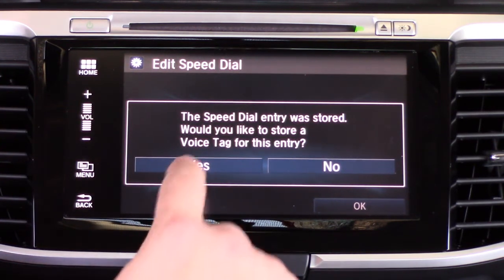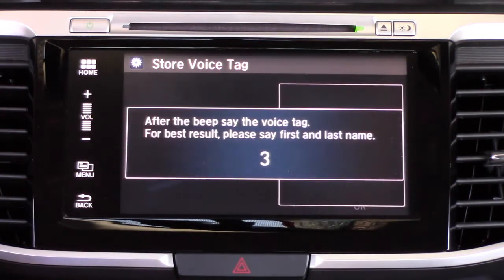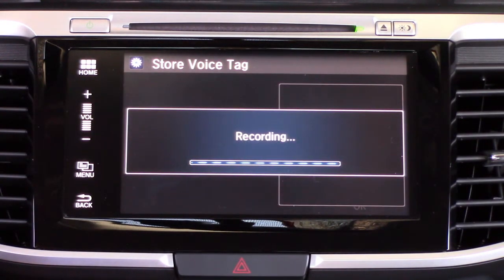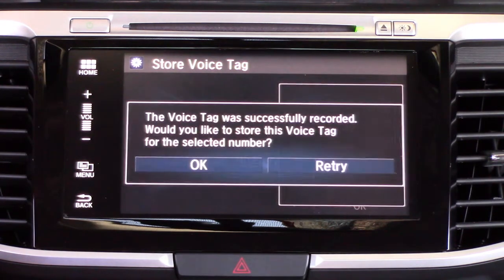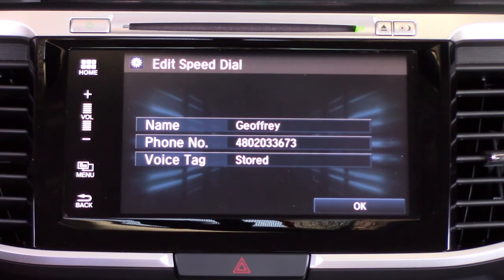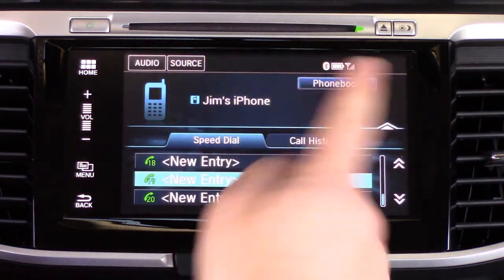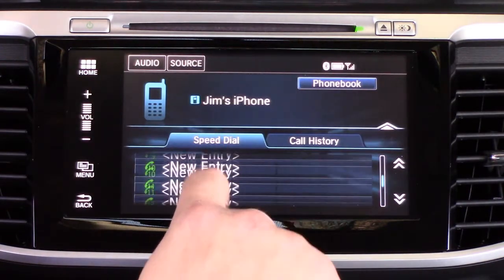But we're going to go ahead and set one up so you can see how it works. We're going to hit Yes and you'll get the record option. Once we hit Record it's going to give us a countdown — three, two, one — and we say 'Jeffrey.' It repeats back to you what you said and tells you it's successfully recorded. Hit OK and you've got a voice tag stored for that speed dial.